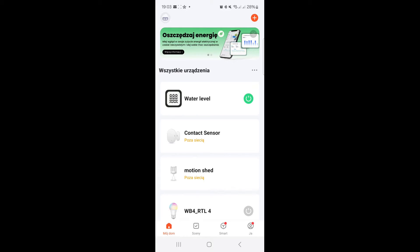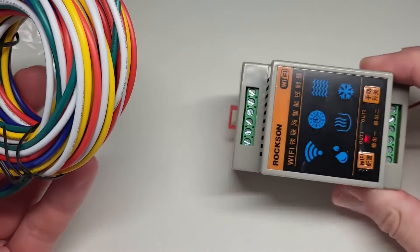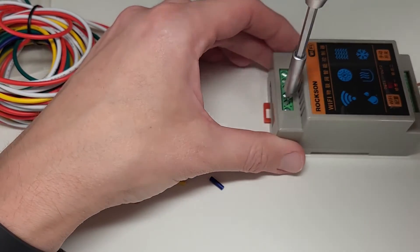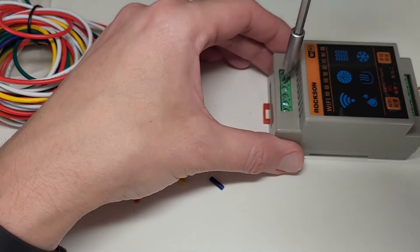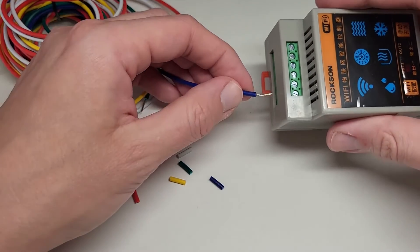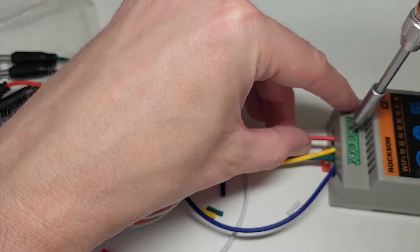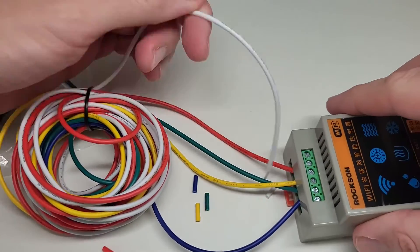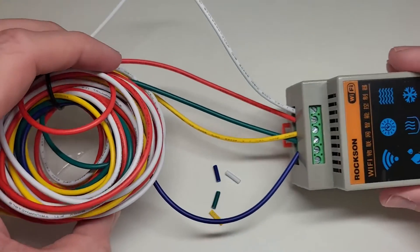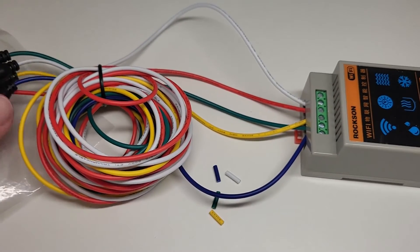Now I will connect the five sensor cables to the device. I'll unscrew the terminals on the top and connect the cables starting with the blue one, which is the shortest, then green, yellow, red, and finally the white, which is the longest cable.